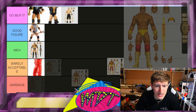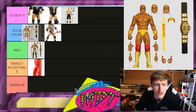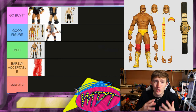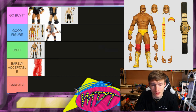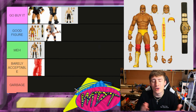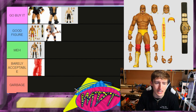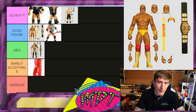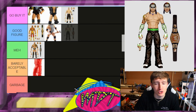Next up is Hulk Hogan from WrestleMania 9. I'm going to put this in Good Figure, slightly above Triple H. I'm not a big Hulk Hogan guy, but I like the head sculpts — they're pretty much re-released Hollywood Hogan sculpts. It's not as good as the Hollywood Hogan attire-wise, but I like the sculpted-on sweat bands. I'll put him in Good Figure and see how he compares to Hollywood when we get him in hand.